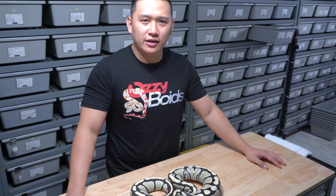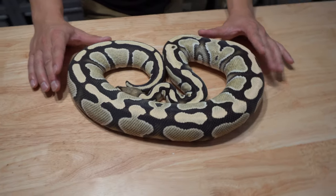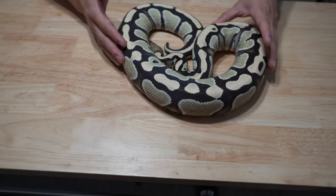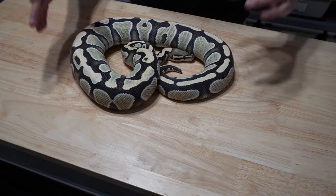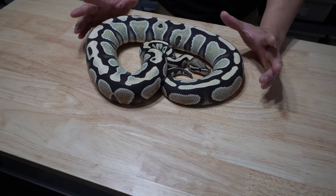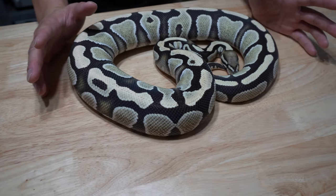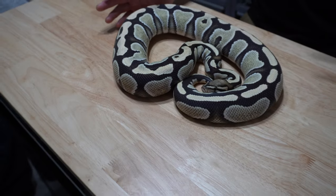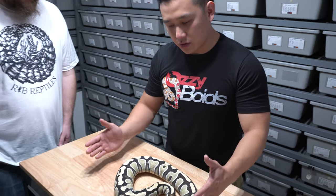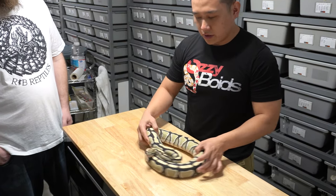On this section of highlighted morphs we're going to talk about the desert ghost. This is a single gene adult female desert ghost. As you can see, even at 1800 grams she retained color really well — the pattern stays really clean. This is what I like about desert ghost and why it's become my favorite recessive, because the way they hatch is pretty much how they'll look as an adult.